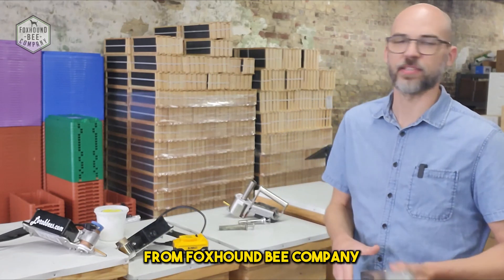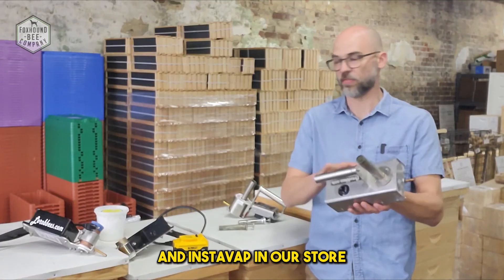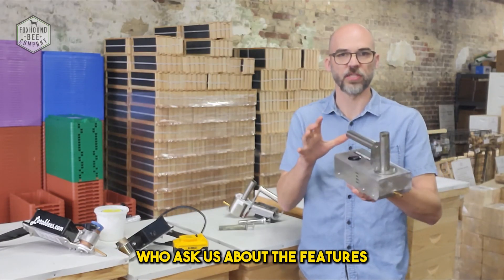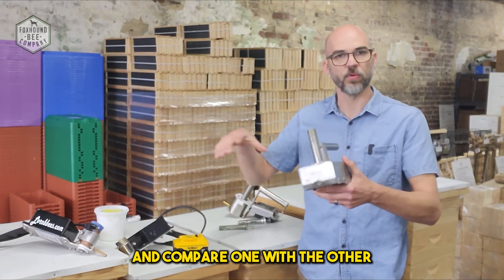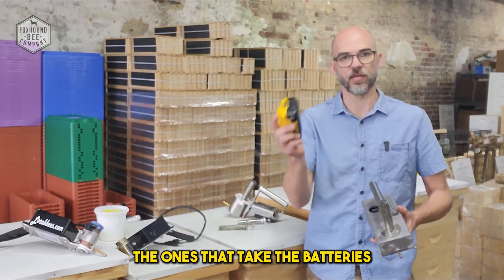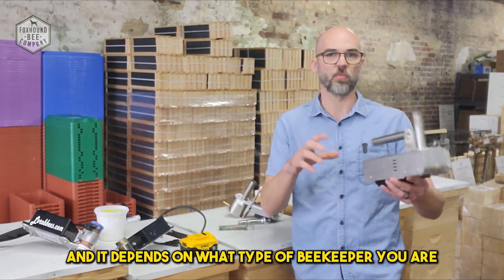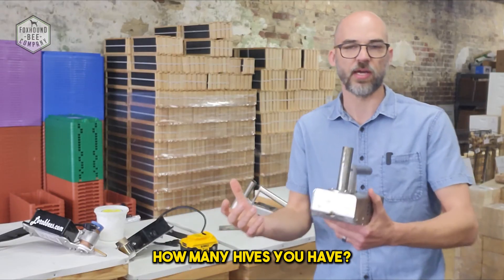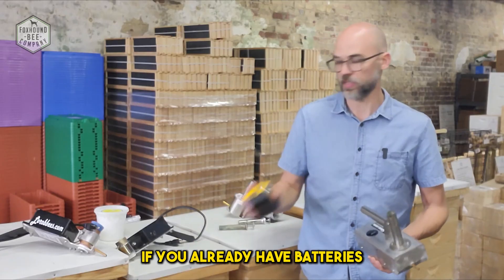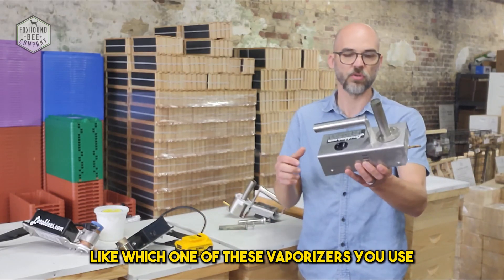Hey, this is Adam Hickman from Foxhound Bee Company. We carry the Lorab vaporizers and the InstaVap in our store. We have a lot of people who ask us about the features and compare one with the other — the corded models versus the ones that take batteries. There are a couple of different versions, and it depends on what type of beekeeper you are, how many hives you have, where they are, and whether you already have batteries.